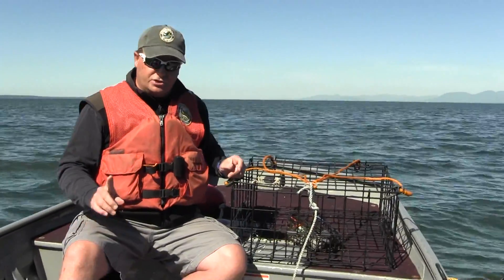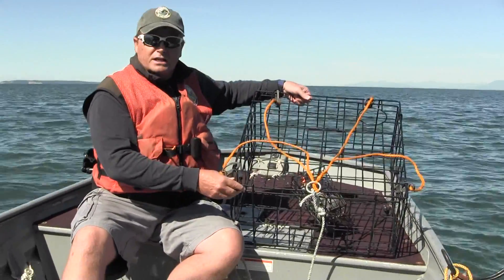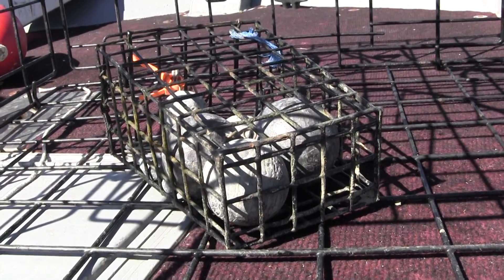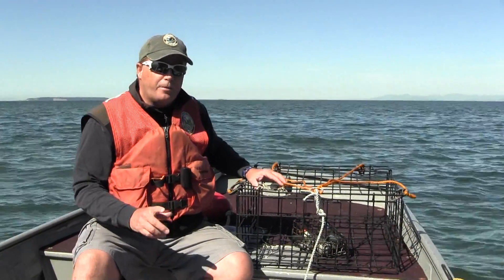A second thing to consider to make sure you can get back to your pot is to weight the crab pot properly. In this case, we've got a box full of leaded weights adding about 10 or 15 pounds to this particular pot. If a current comes up with this amount of weight and the proper scope on the line, we'll always be able to come back and find our pot.